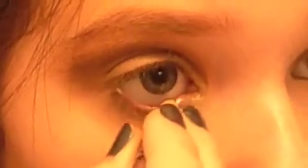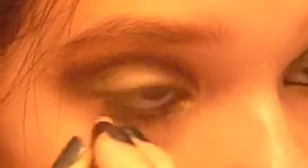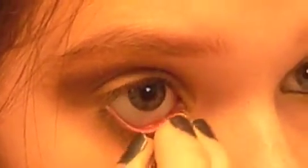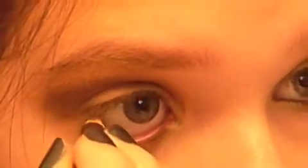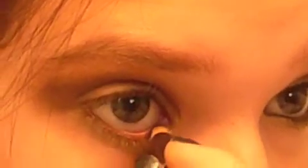Now you're going to do your eyeliner. I'm using a dark brown Sephora pencil liner, and you're going to line your lower waterline. Get the inner corner too — you can do the upper part of the inner corner and then pull it down to do the lower part of the inner corner as well.